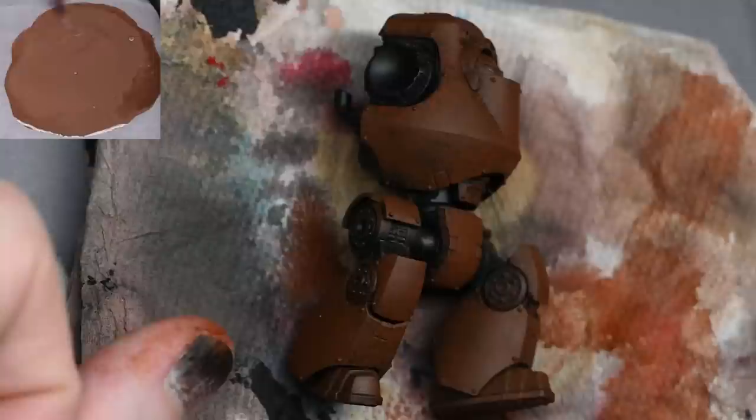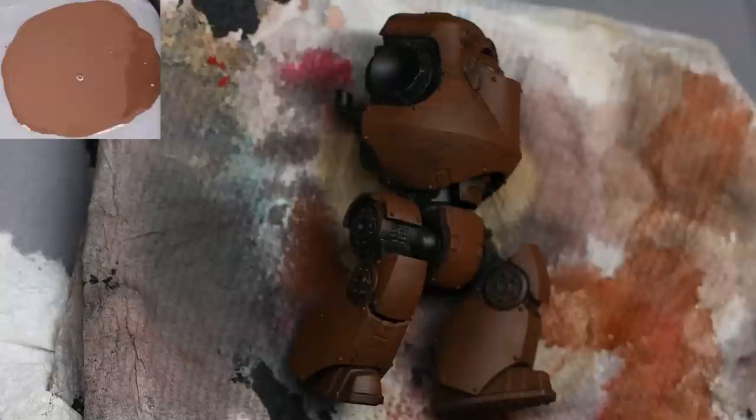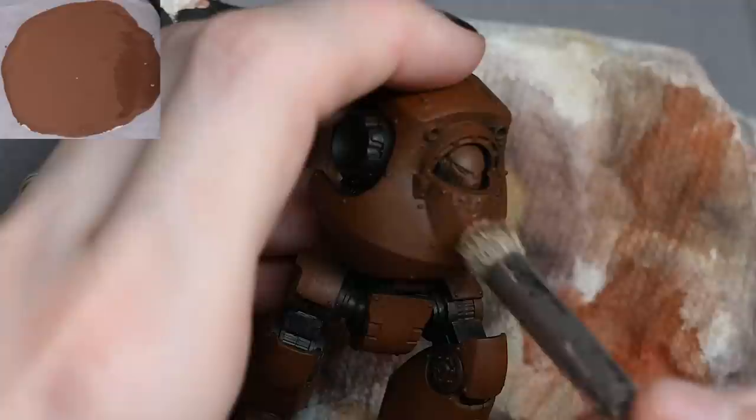I used some P3 Moro White mixed in with the Mournfang Brown. Don't worry if you don't have P3 paints — any kind of white will do, like White Scar or a lighter colour. You could even go straight for a darker bone colour, maybe something like Mortarion Bone. It's a bit lighter than what I'm applying here, so it would look a bit starker. But don't worry too much because when you apply the yellow later on it will cover up a lot of these imperfections anyway.